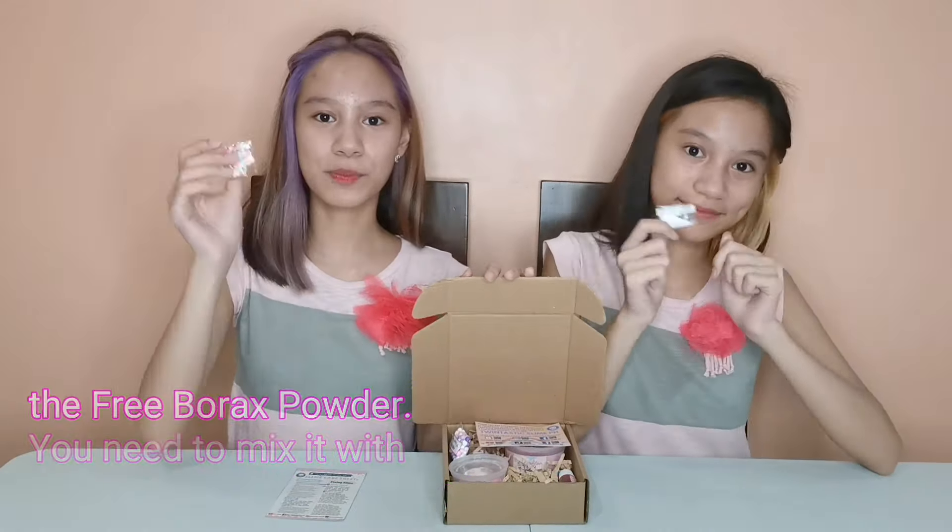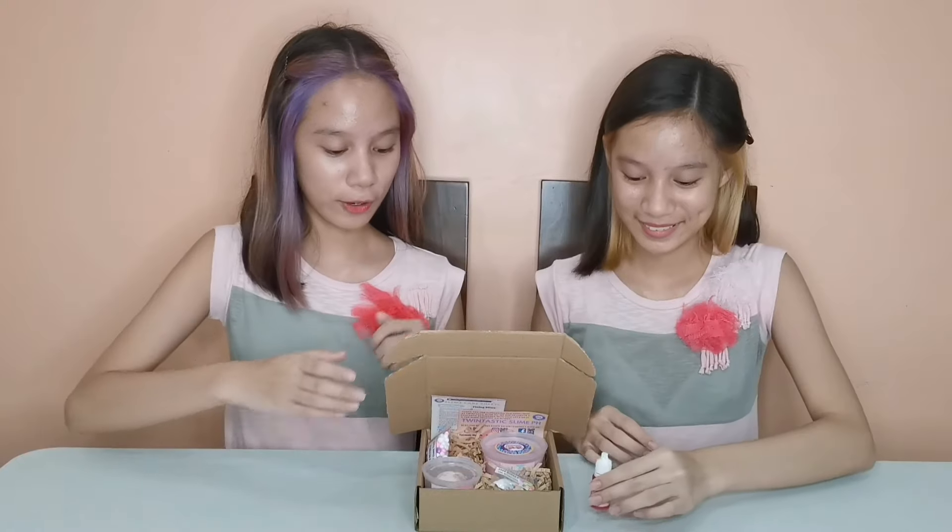For freebie, you will get a random colored foam beads. It's so cute and pretty! And you can add this to your slime to add more texture. We also have here the 10ml Strawberry Scent. This is optional — you can choose whether you want this to be included in your package or not. You can drizzle this into your slime so it can add a delicious strawberry smell.